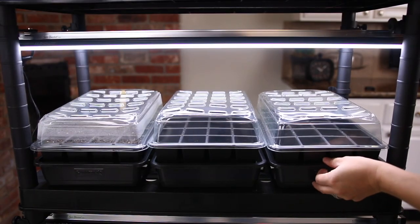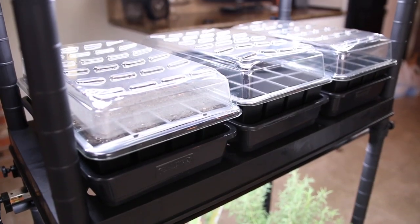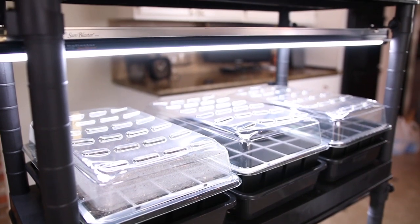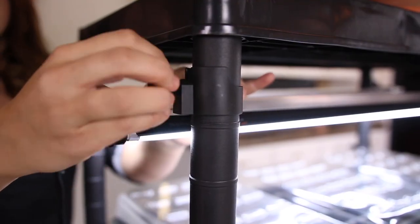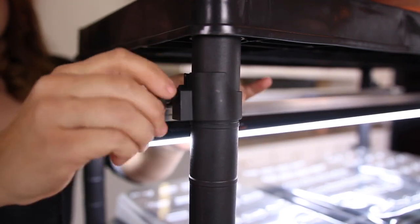They can hold three of these Grow-Ease trays. Each kit has 24 cells, which add up to enough room to plant 72 seedlings on one shelf. The light reflectors focus 58% more light onto the plants, and both the lights and reflectors can be adjusted from the sides by loosening the screws on each of the sides, then raising and lowering the lights to where you want them, then you just tighten the screws back up.